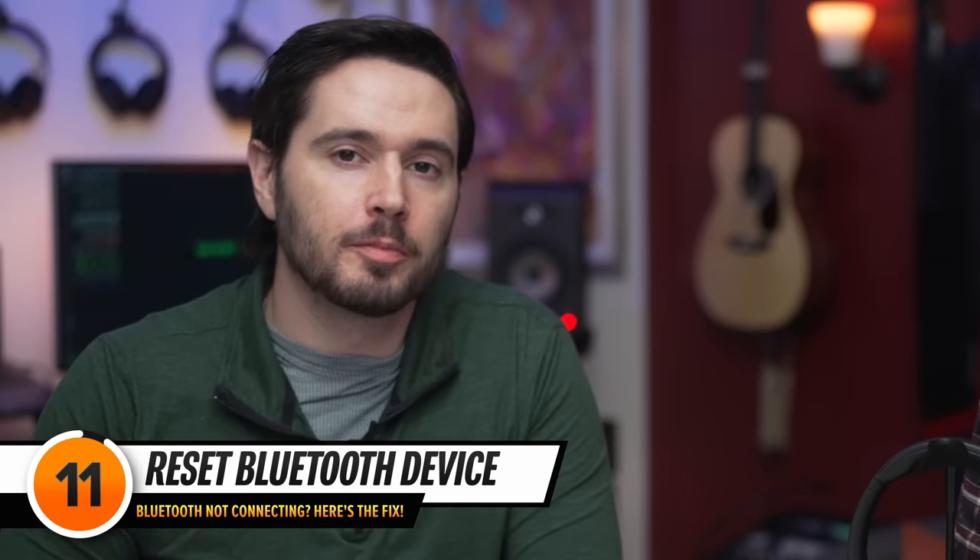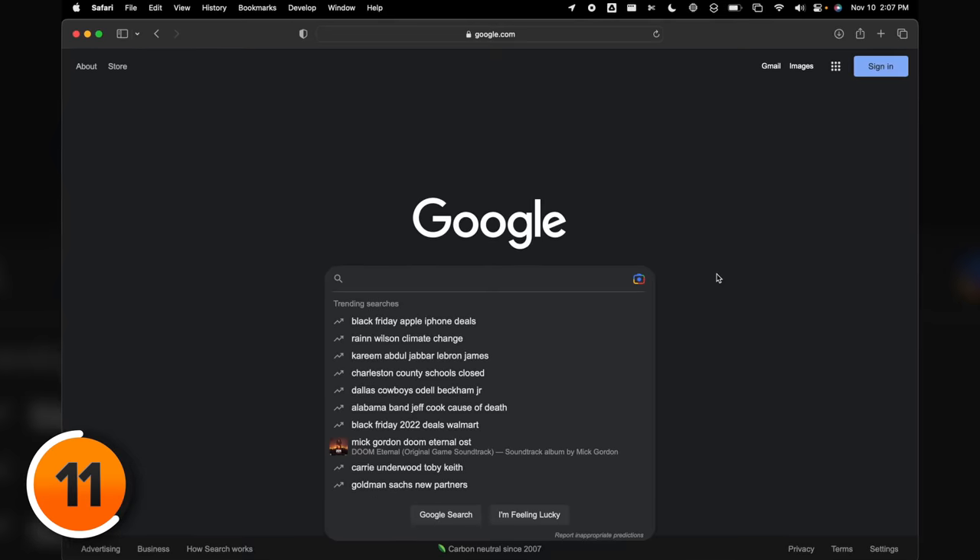There's a unique way to factory reset every Bluetooth device — usually there's a button or a pair of buttons you need to press and hold for a very long time. Let's use a Sony PS5 controller as an example. Your best bet is to go to Google and type in 'factory reset' followed by your device name.